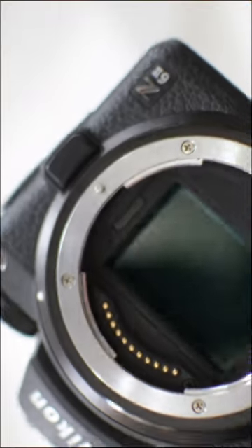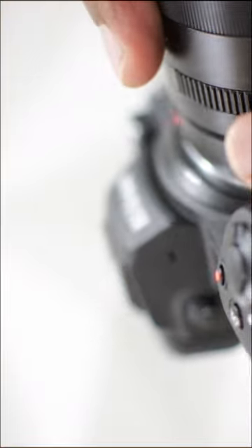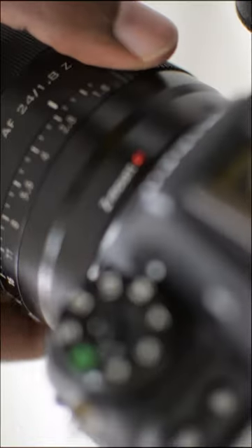There is a unique satisfaction in mounting the lens onto a camera. Here I am mounting the Viltrox 24mm f1.8 onto the Nikon Z6 II camera.